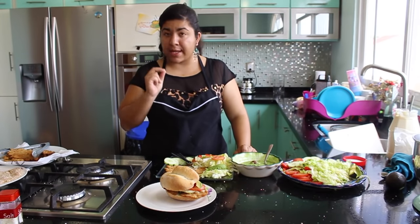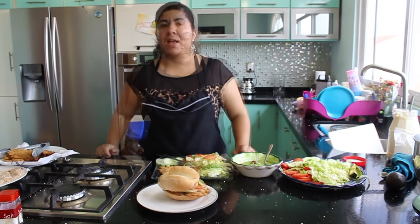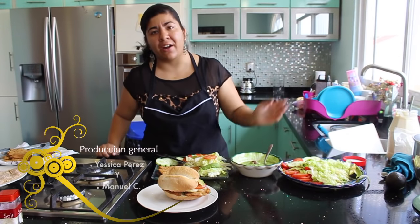It's very tender, very crispy, and very delicious. I hope you guys have enjoyed this video. Don't forget to share it with your friends if you liked it, and see you next time. Take care, bye!